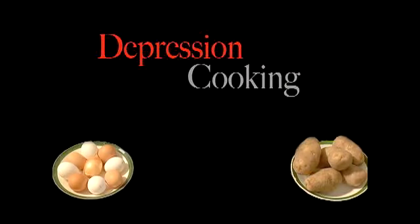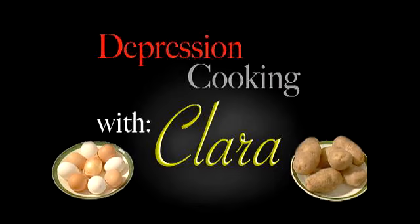Welcome to my kitchen. I'm Clara. I'm 93 years old and today we are making meals from the Depression. Good morning. This morning we're making the Depression breakfast.